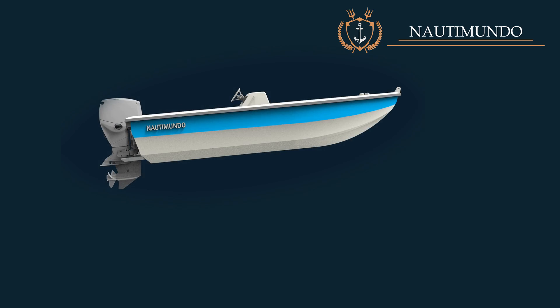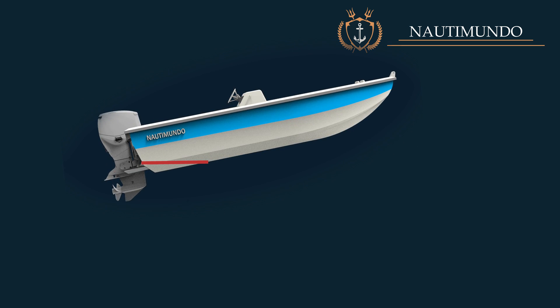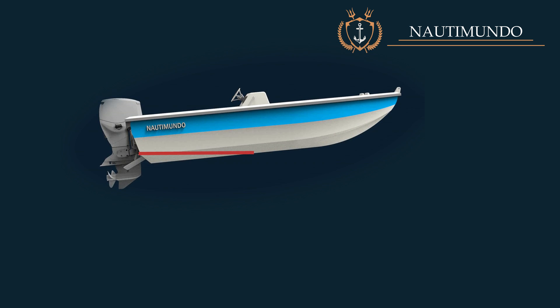Influence on longitudinal stability. When the trim tabs start to be lowered, the stern rises and the bow ascends, producing a longitudinal lengthening of the wetted planing surface.